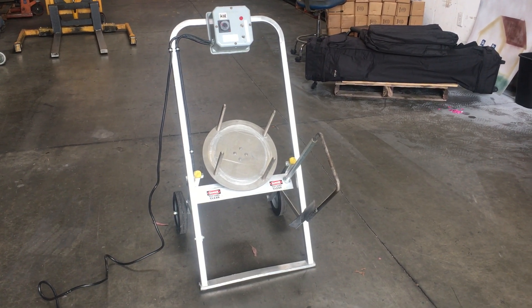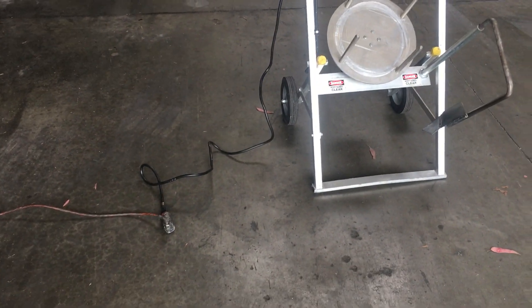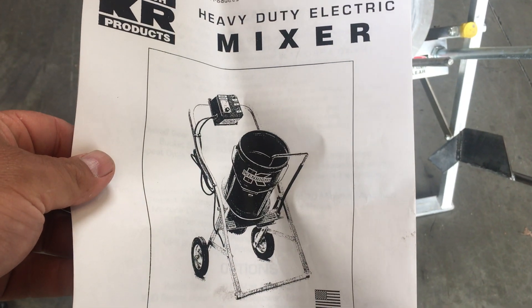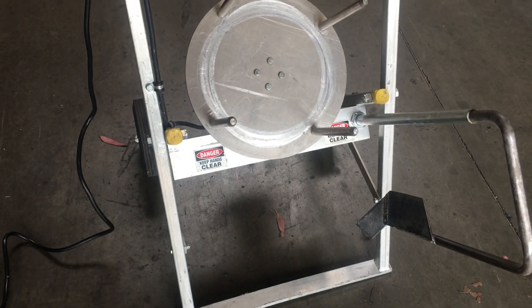Here we have a Kenridge mixer. This mixer is hooked up to 115 volts, as shown on the manual. You just put a bucket in there and then you turn it on so you can mix it.